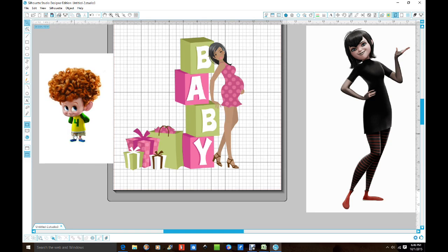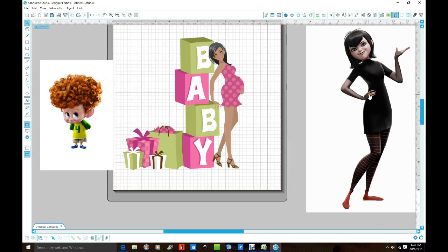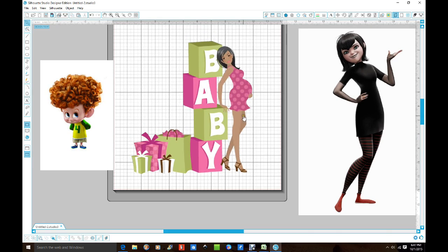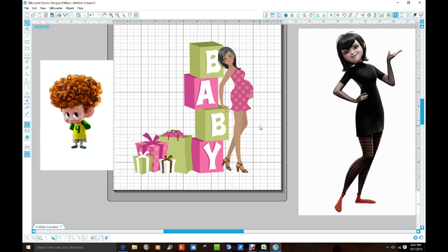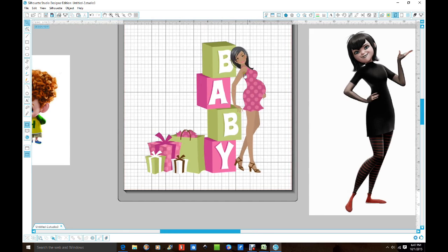So I have three images here. This one is from Hotel Transylvania — the little boy and this is his mom. And this one is just a random image I use for baby showers when I do centerpieces and stuff like that. So I'm gonna work with her first because she has like one, two, three, four pieces that you might want to cut out on the inside.